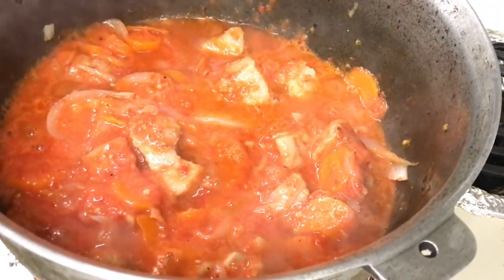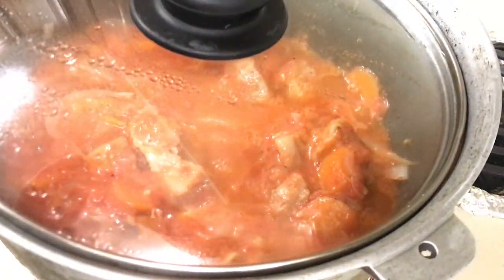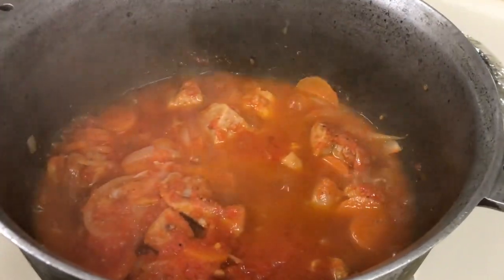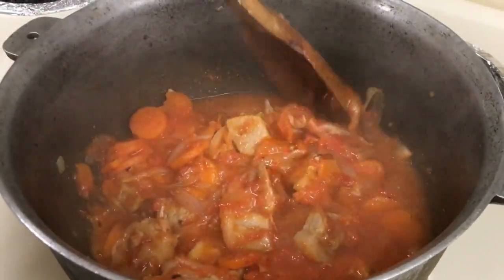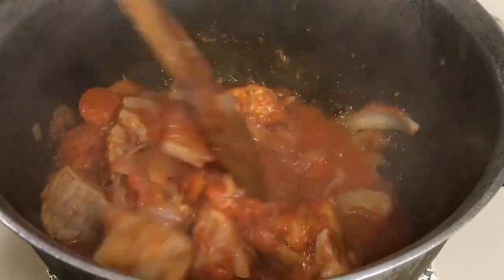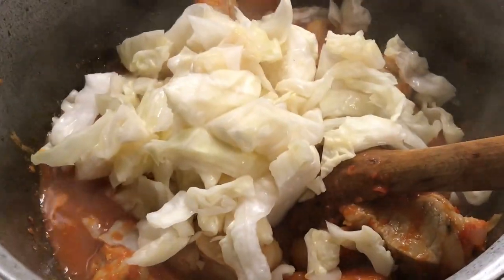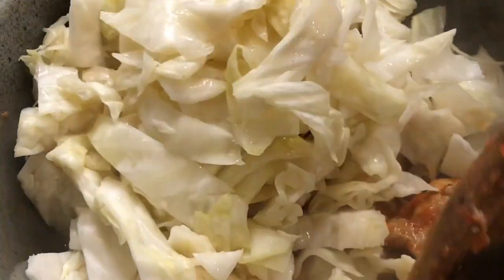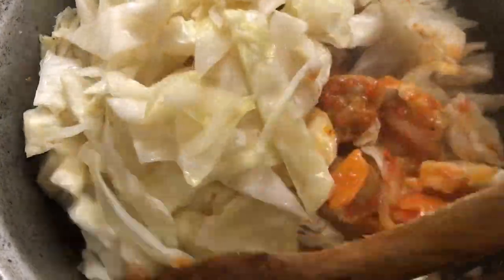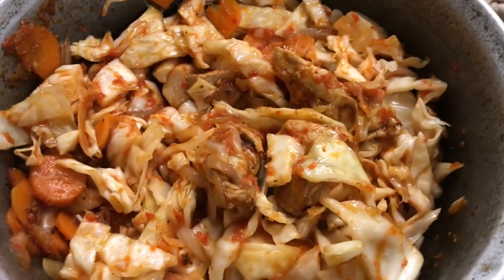I can't convey to you how delicious this is — it absolutely must be tried. 3 minutes have passed. We stir a little and add the cabbage. After adding the cabbage, we stir a little more. After stirring, we cover again and leave for 10 minutes.